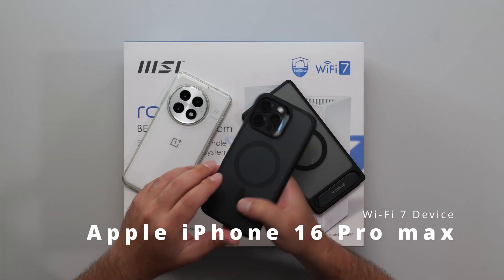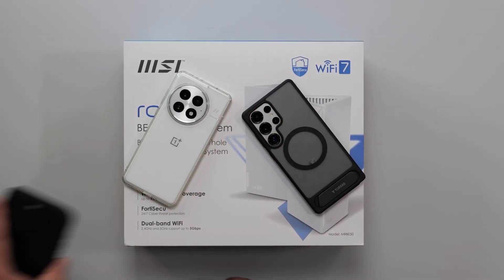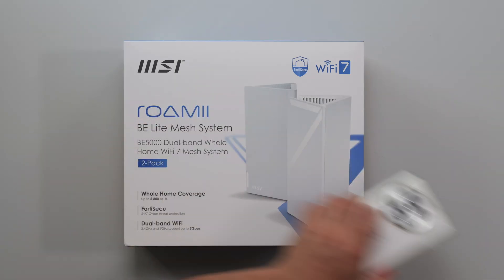I happen to have the iPhone 16 Pro Max, which is a Wi-Fi 7 device, but this one can't go as fast as these two. It's a hardware limitation on the iPhone, and I've done a separate video on this.